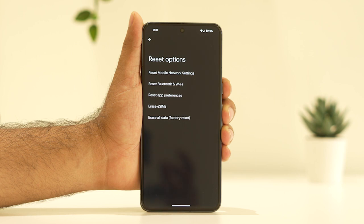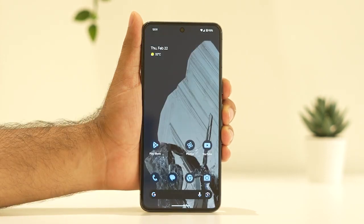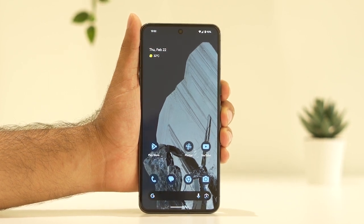Keep in mind that when you do a factory reset, you need to take a complete backup first, otherwise you may lose your data. These are the possible fixes, and I hope this video is helpful. If you find it helpful, don't forget to subscribe and click the bell icon for more notifications. See you soon in the next video — peace out, bye bye!